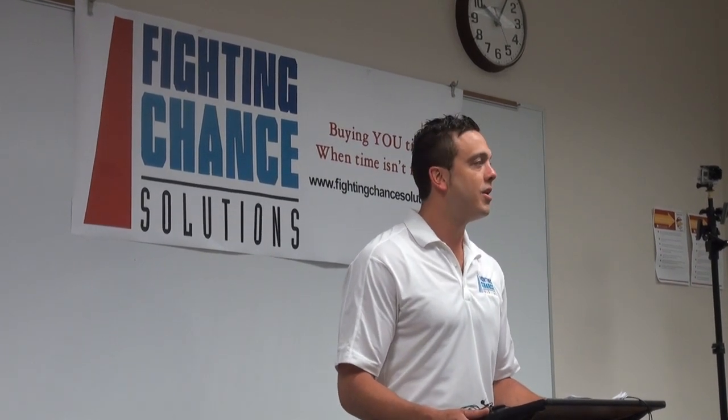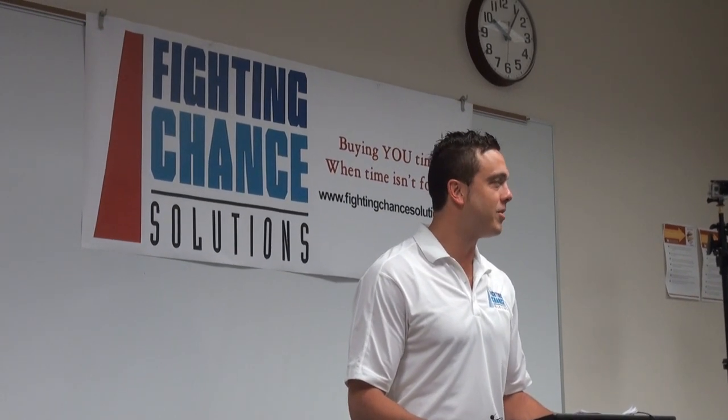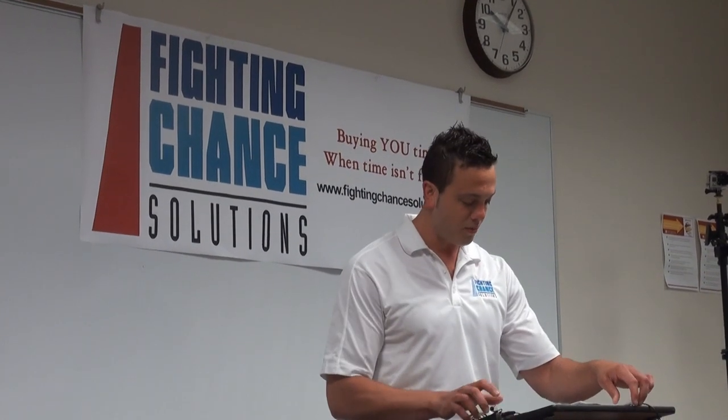I'd like to thank the E Center here located at Muscatine Community College. Without them I don't think we would have gotten this small business off the ground. Jim Elias has been a huge help for us and we really want to thank you for your help and your support.